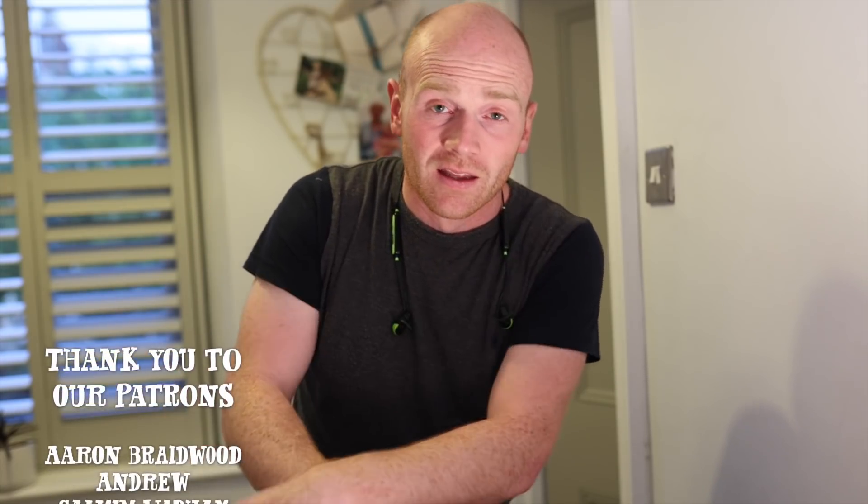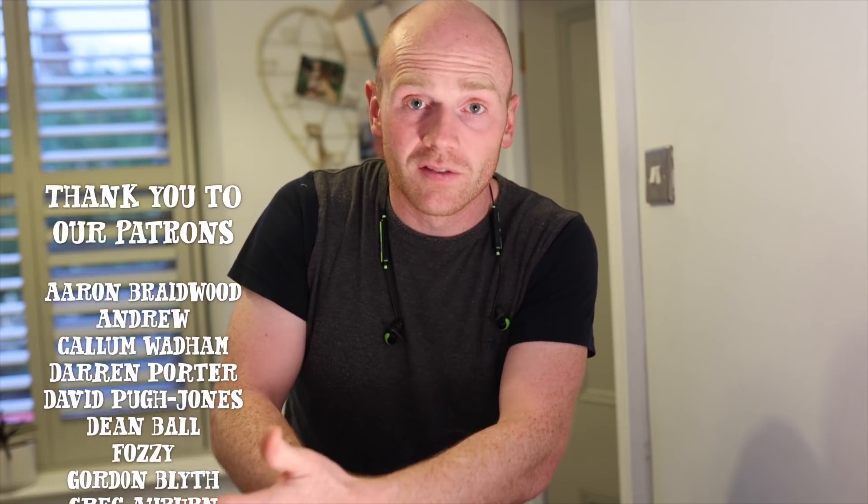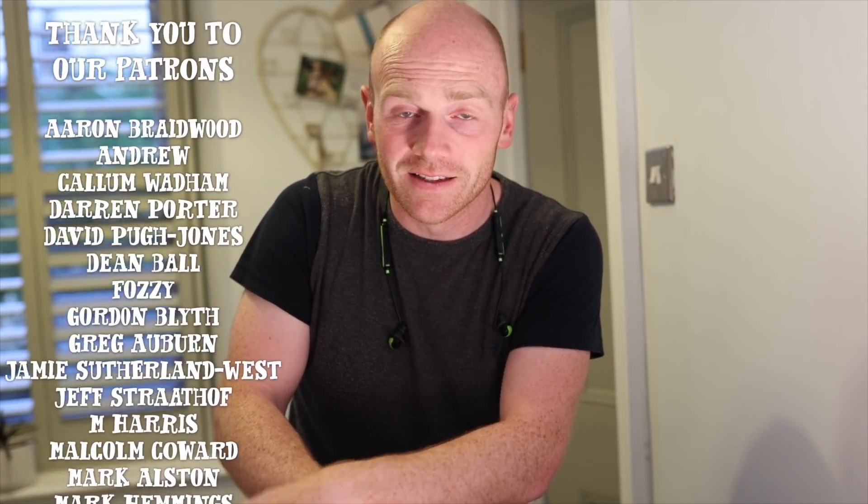Thank you to all the folks over on Patreon who constantly support us and the channel — you get a little bit of bonus content in return. Also check out one of these videos which will show you a bit more in depth on the door restoration. But that's it — thanks for watching. Remember, if you can do it yourself, we'll see you next time.